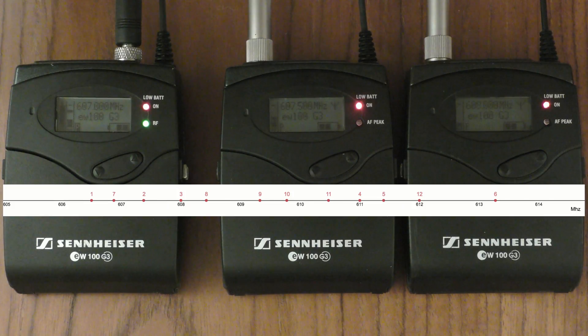Now, under normal circumstances, these problems can be entirely avoided by using the preset channels provided on the G3s, specifically made to avoid intermodulation issues. I've had to manually tune these radio kits to get this issue.